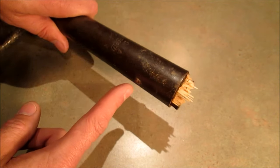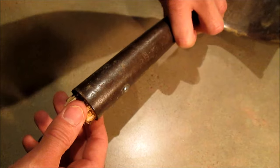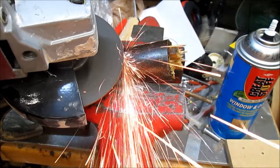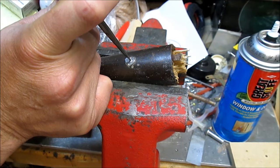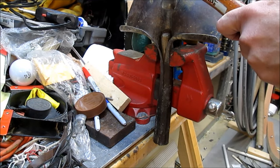The old handle was held in place by this pin, so we'll need to cut that off. We can either use a hacksaw or an angle grinder. Now we'll knock it out with a hammer and a punch — tap here to knock out the old one.